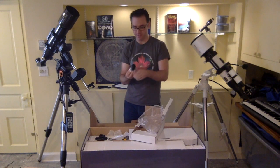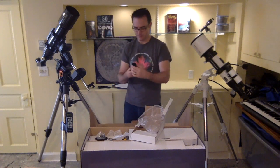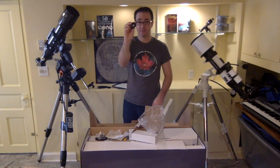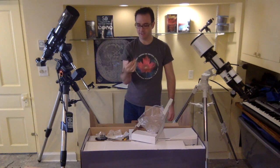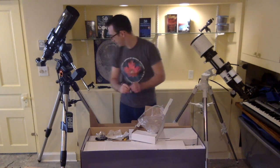Let's take a look at this eyepiece. It's a 25mm eyepiece — it doesn't have a field of view listed on it, but you've got a lot of glass in there. It's a 1.25 inch diameter eyepiece, so that'll be great.